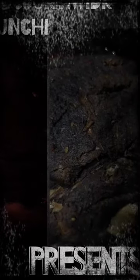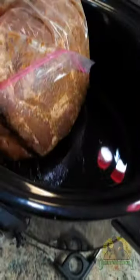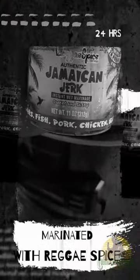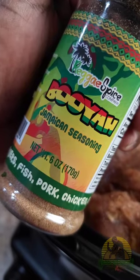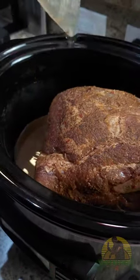Welcome everyone, this is Cooking with Country, showing you how I make some crock-pot pulled pork. I marinated this Boston butt in sweet and sassy Jamaican jerk seasoning from Reggae Spice, then sprinkled a little of the Booyah seasoning on top.